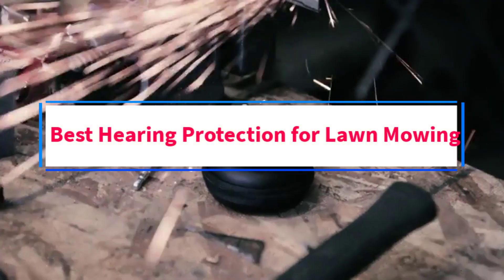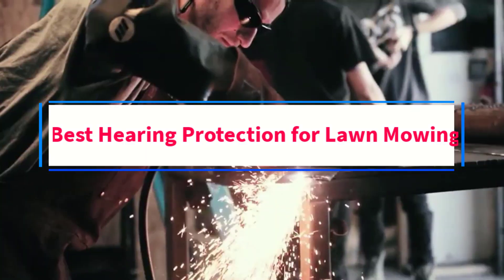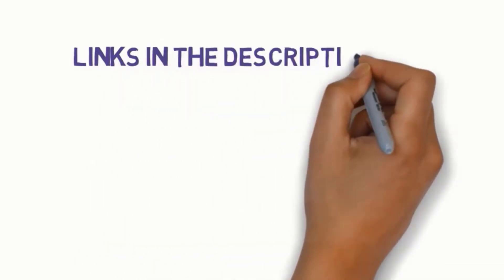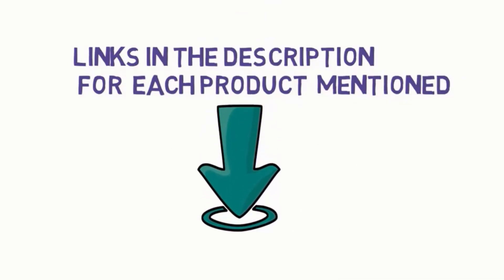Are you looking for the best hearing protection for lawn mowing? In this video, we will look at some of the 5 best hearing protection options on the market. Before we get started, we have included links in the description, so make sure you check those out to see which one is in your budget range.